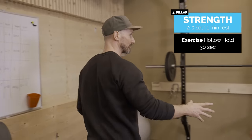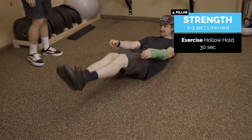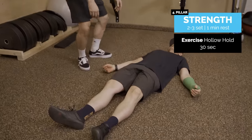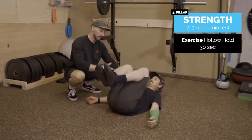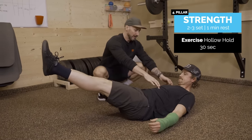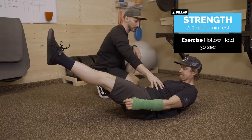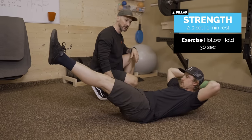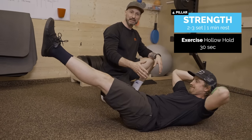Next exercise is the hollow hold — a classic. Lie straight, bend your knees and bring them up to your chest all the way up, then extend out and keep that position. Lift the shoulders off the ground, applying as much pressure to the abdomen as possible. You can put your arms over your head, and if you want to make it more challenging you can add load. Hold for as long as possible — minimum 30 seconds. If you can manage a minute, you're an absolute beast.